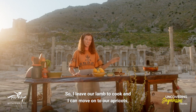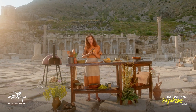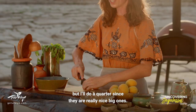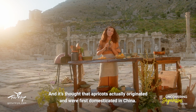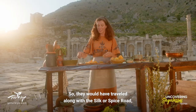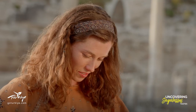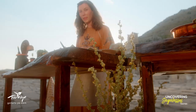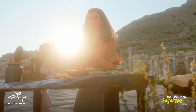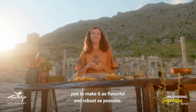I'll leave our lamb to cook and move on to our apricots — one of the more special ingredients in this dish. Depending on the size of your apricots you can leave them in halves, but I'll do quarters since these are really nice big ones. It's thought that apricots actually originated and were first domesticated in China, so they would have traveled along the silk or spice road, just like some other classic Roman ingredients like black pepper. The combination of sweet fruit with savory meat is just so classically Roman — they loved elements of every taste in their food, just to make it as flavorful and robust as possible.